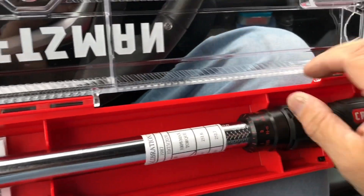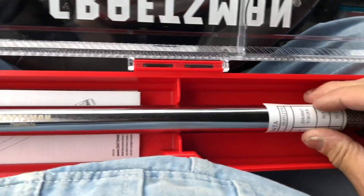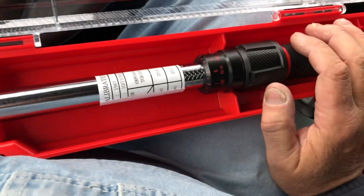I do have an antique torque wrench — it's not a click-type torque wrench and it's pretty much useless. But this is the first real torque wrench that I have ever had. Half-inch drive — it's a big one.